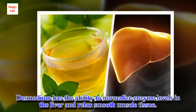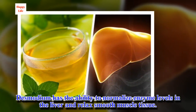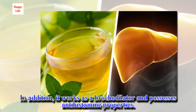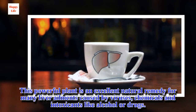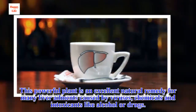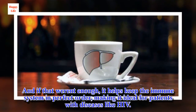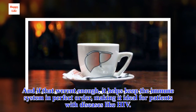Desmodium has the ability to normalize enzyme levels in the liver and relax smooth muscle tissue. In addition, it works as a bronchodilator and possesses antihistamine properties. This powerful plant is an excellent natural remedy for many liver ailments caused by viruses, chemicals, and intoxicants like alcohol or drugs. It also helps keep the immune system in perfect order, making it ideal for patients with diseases like HIV.